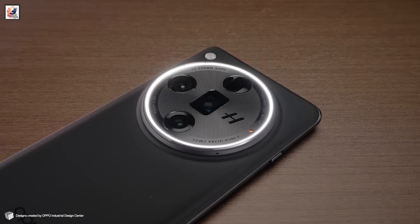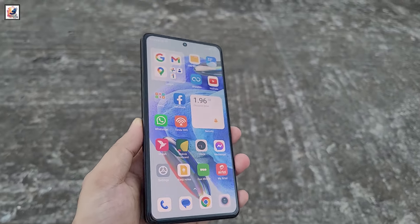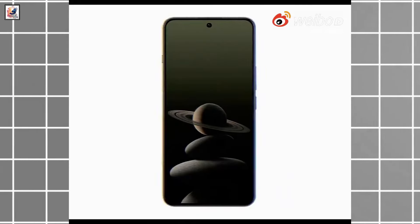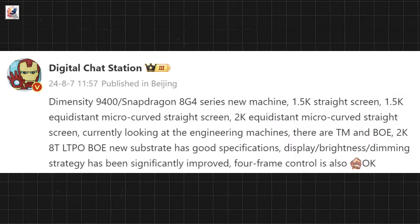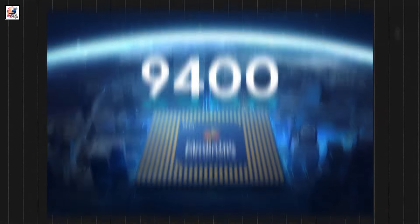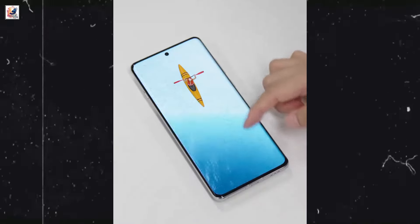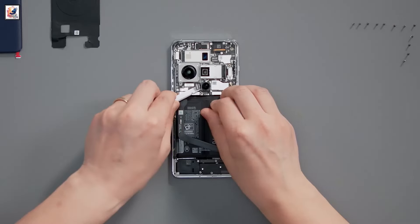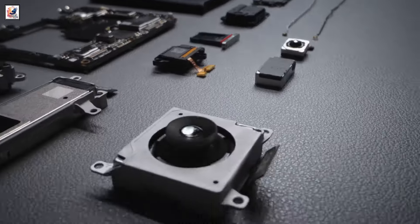The Oppo Find X8 will feature a 6.4-inch or 6.5-inch OLED panel with a 1.5K screen and a 120Hz refresh rate. It will be equipped with the Dimensity 9400 chipset, expected to run ColorOS 15-based Android 15, and is said to pack a 5,600 mAh silicon battery.